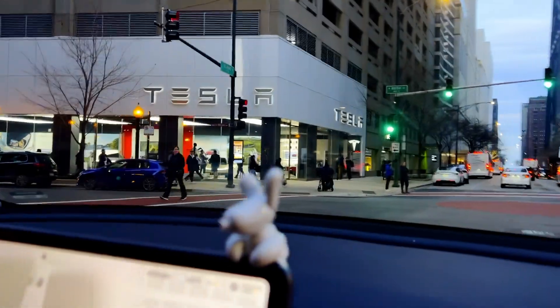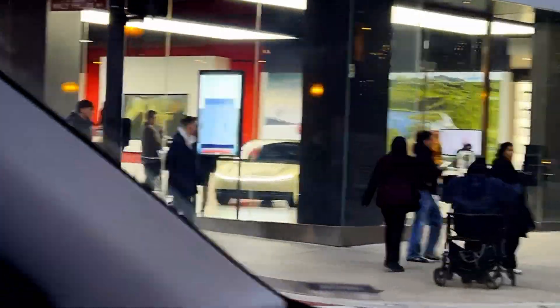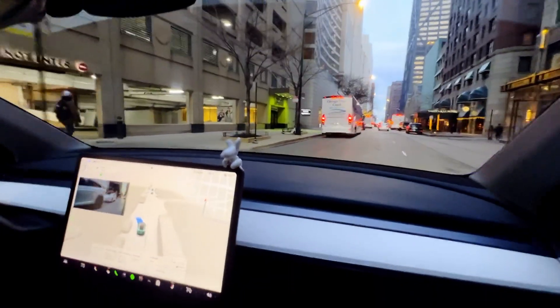We're heading over to the Tesla Gold Coast Service Center — quick correction, not the South Loop — to go see the CyberCab. There you can see it in the showroom already. There it is, the CyberCab. All right, here we go, we're heading in. Let's see what this thing looks like. I've seen this already at the We Robot event, but this is the first time getting up close and personal where there's not a ton of people around. Let's check it out.